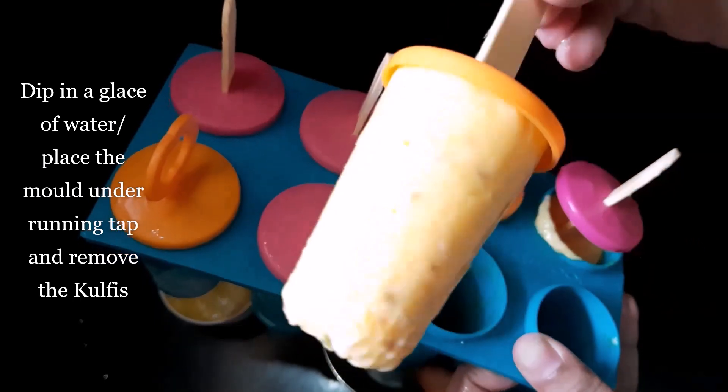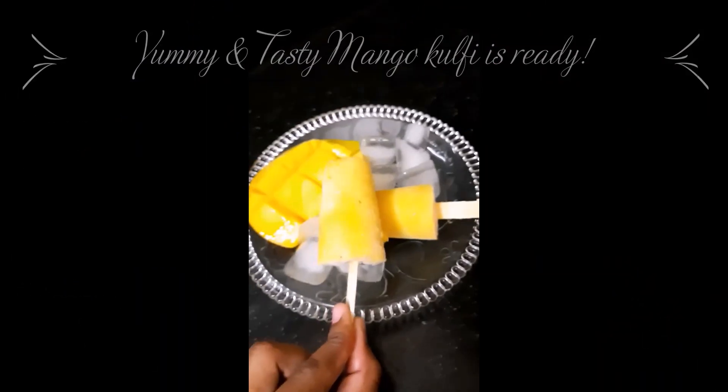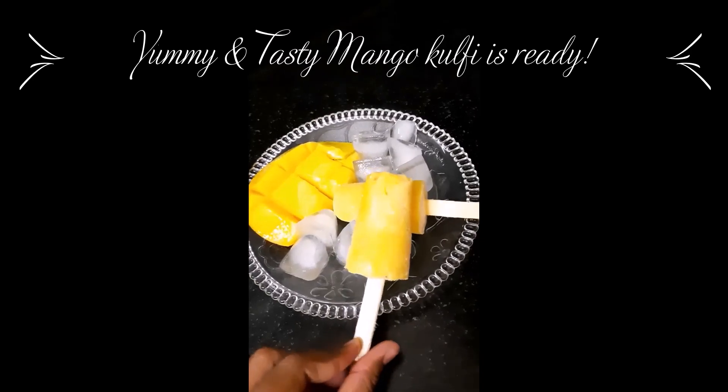Here it is. Yummy and tasty mango kulfi ready to eat.